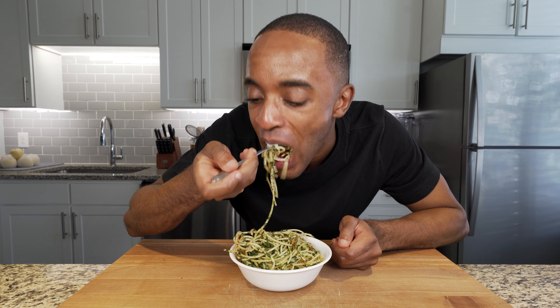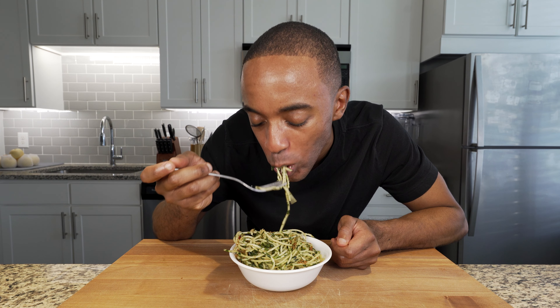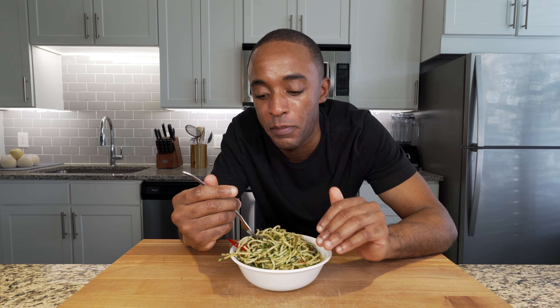You can now enjoy your homemade aglio e olio. That was perfect. The pasta was cooked perfectly al dente. The parsley gives it so much flavor along with the olive oil and the peperoncino. The peperoncino isn't that spicy — it just gives it a nice little kick, and the breadcrumbs give you that little bit of crunch and extra texture.